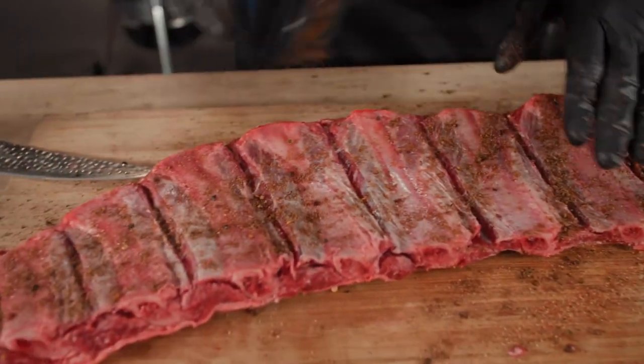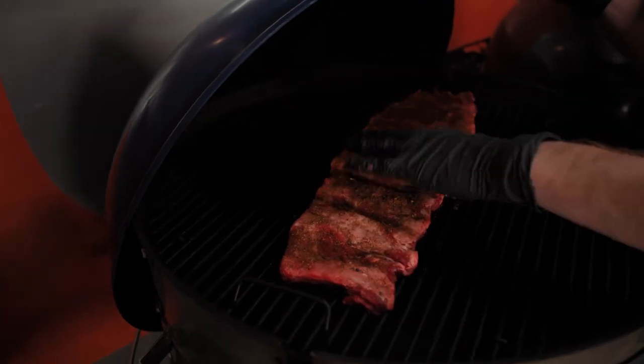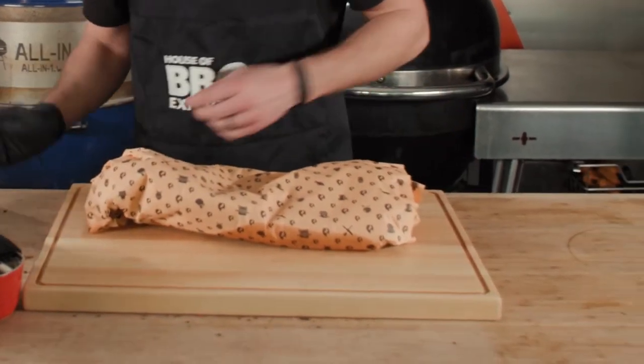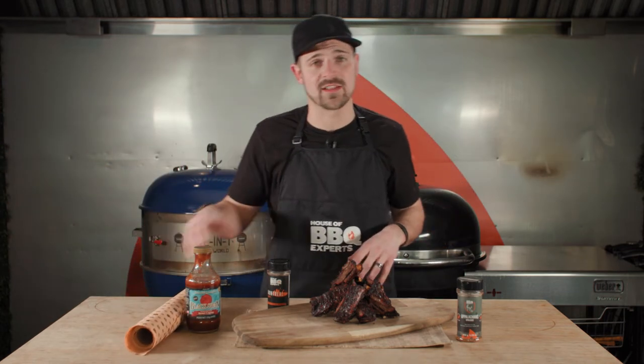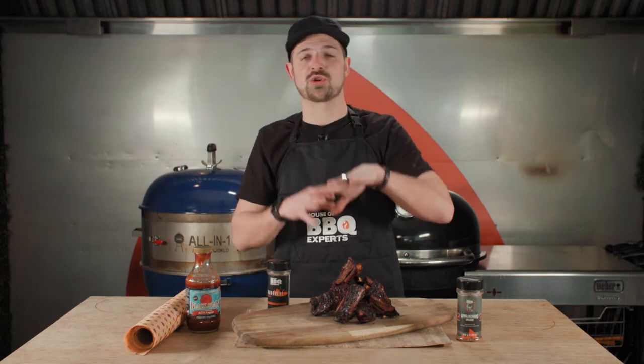When your barbecue reaches 275 degrees, put your bison ribs inside on top. The grill has been turned into a smoker, so it's slow cooking with not a lot of heat — it's just like putting something in the oven. You're gonna cook it for two to three hours, but I'd check after one and a half to two hours and look at the temperature. Once you reach around 160–165 degrees, wrap it with butcher paper and let it cook for another 45 minutes to one hour until it reaches around 195 degrees Fahrenheit.